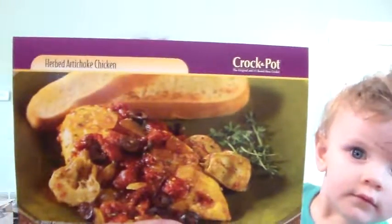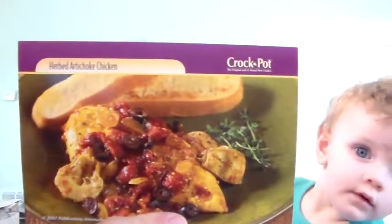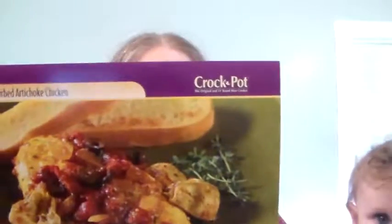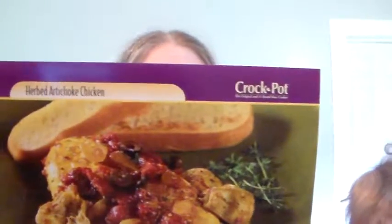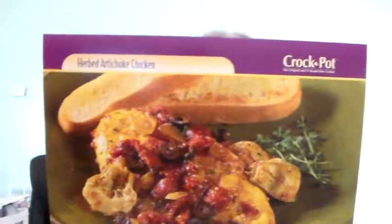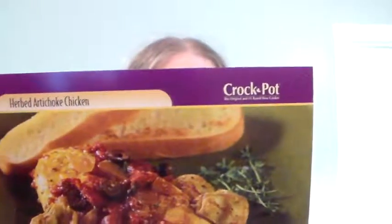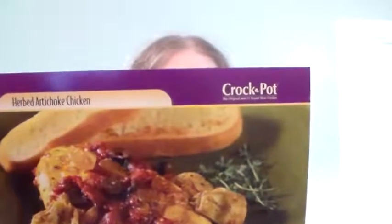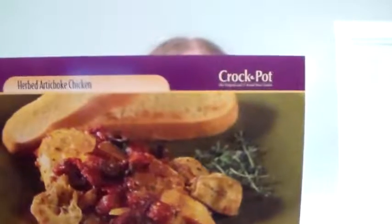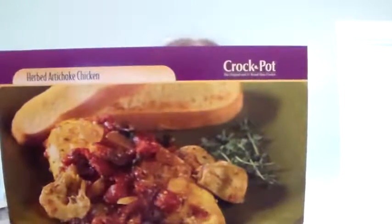One and a half pounds of boneless skinless chicken breasts. One can of 14-ounce tomatoes, drained and diced. One can 14-ounce artichoke hearts in water, drained. One small onion, chopped. A half a cup of calametto olives, pitted and sliced. One cup of fat-free chicken broth. A half a cup of dry white wine.